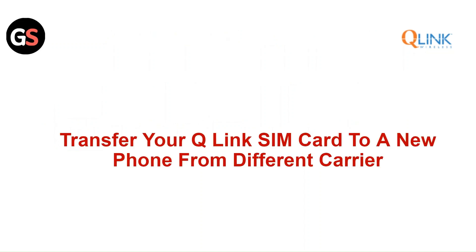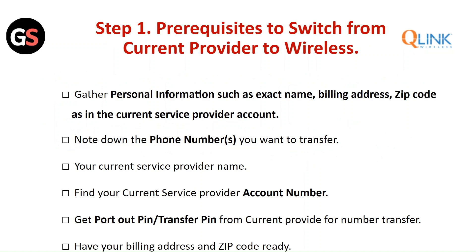To transfer your Q-Link SIM card to a new phone from a different carrier, Step 1 pre-request: gather personal information such as your exact name, billing address, and zip code as listed in your current service provider account. Note down the phone number you want to transfer, your current service provider name, and your account number. Also get your port-out PIN or transfer PIN from your current provider, and have your billing address and zip code ready.